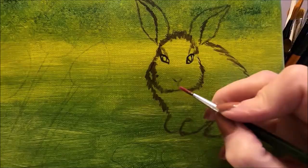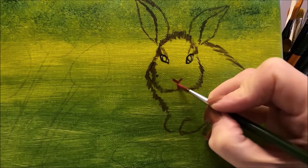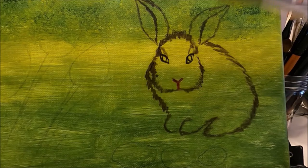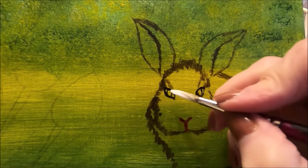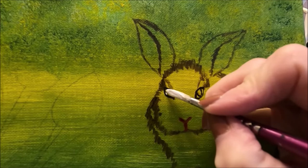I'm picking up some magenta now to do the nose — it's like the letter Y, and it goes down like this. I'm switching to a round brush with a bit of a point, picking up titanium white, and painting inside the eyeball of the bunny — just a little bit so it doesn't look green.